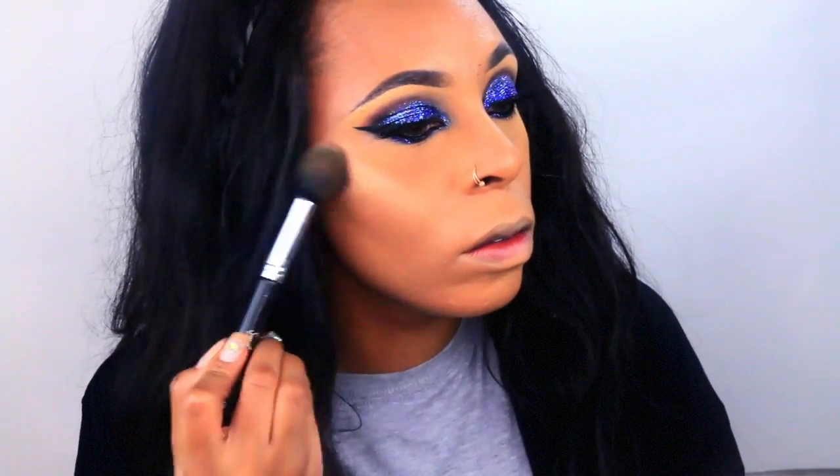Next I'm going to go in with the Becca Highlighter in the color Champagne Pop — this is one beautiful highlighter that I always recommend.